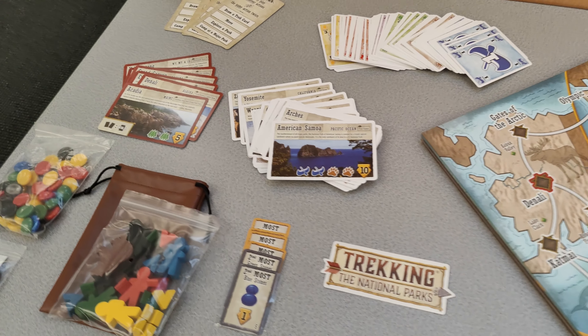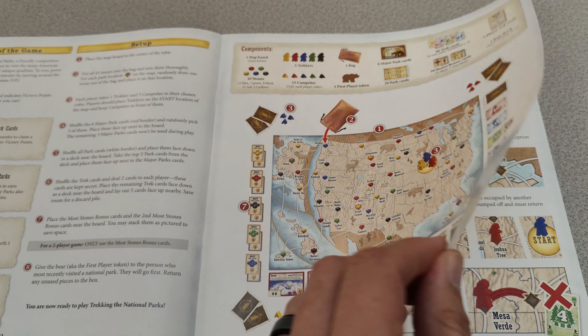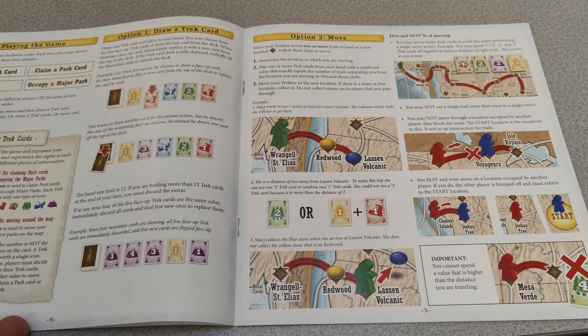I love the game guide that's included. It explains the game very well and makes learning how to play it a piece of cake. It takes you from setup to the end of the game with illustrations and examples.